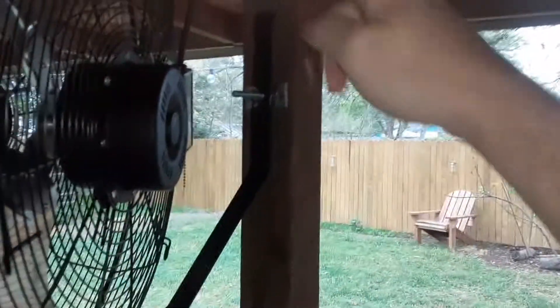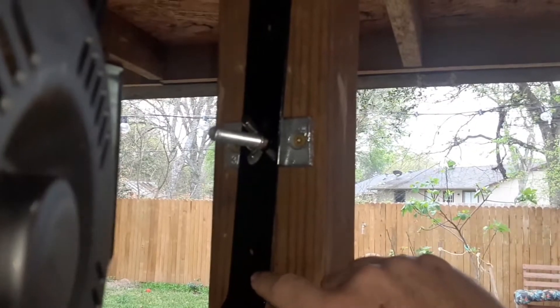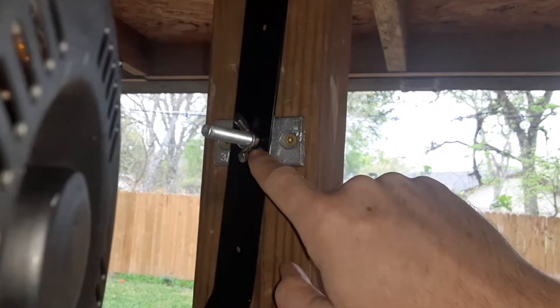The way they wanted you to mount it was using this bracket that has three pre-drilled holes in it — one, two, three. I drilled out the middle one to make it 3/8" wide.